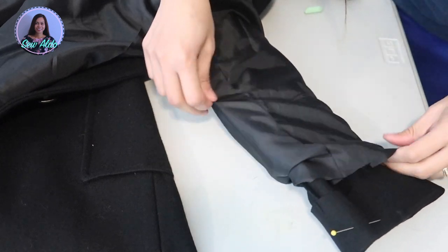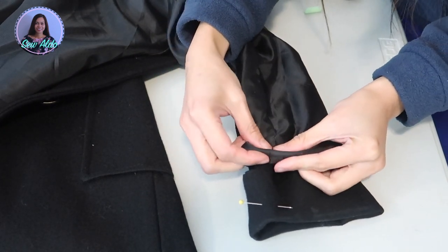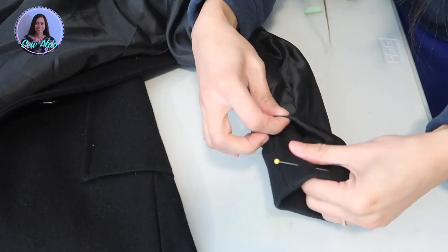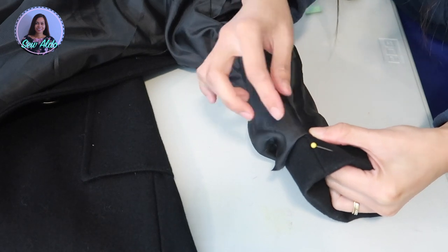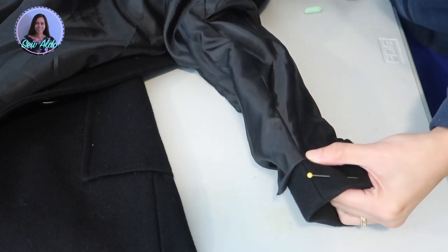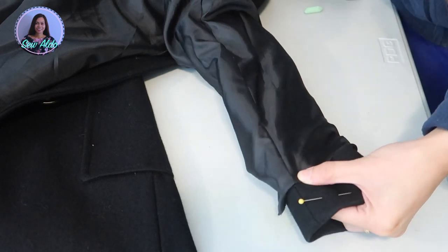Right after that I do the same thing on the lining. I pull it down a little bit closer to the raw edge of the outside fabric, then fold in the raw edge and pin it half an inch away from the raw edge of the actual fabric.